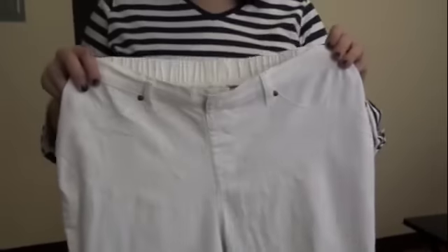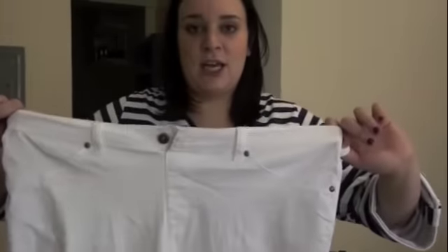I definitely give them two thumbs up for finally making real jeggings. They are a stretchy material — almost like denim, but a lot more lightweight.